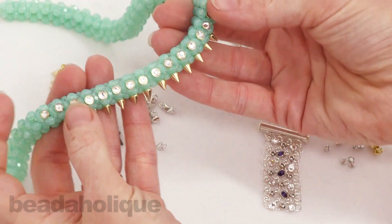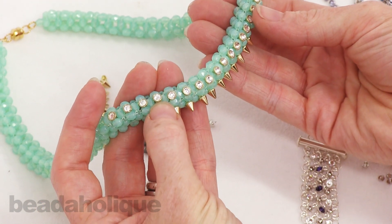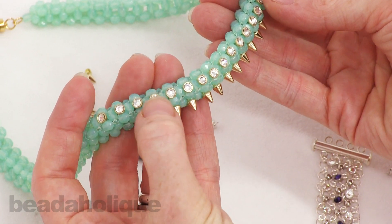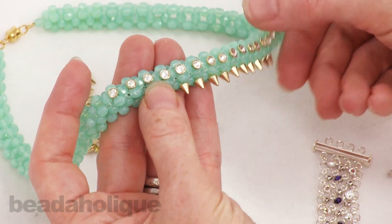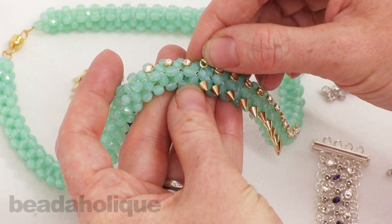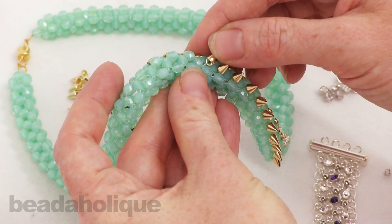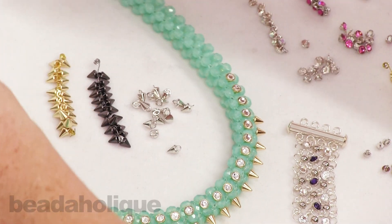This is a bead woven necklace by one of our designers, Kat, and she used the little spikes and also the little buttons which are gold plated with a crystal center. She just actually added these to her stitch as she was weaving — she didn't add them after the fact. She incorporated them right along as she was going and they add a lot of punch to this. A lot of drama. Really unique.